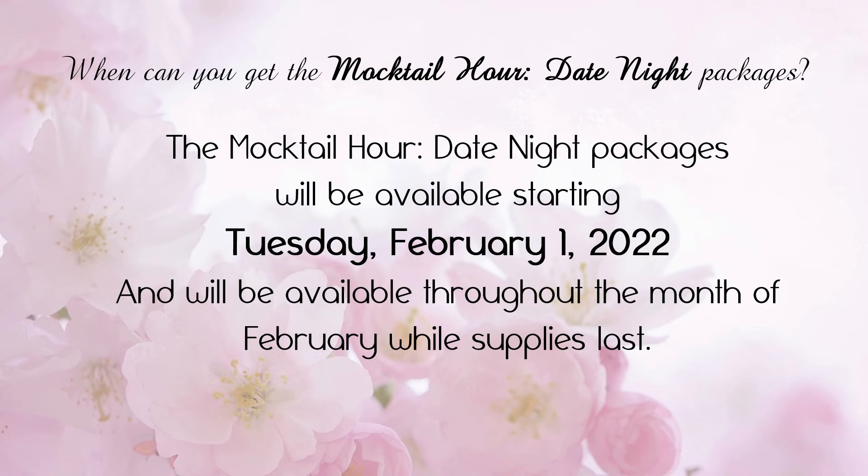When can you get the mocktail hour date night packages? The mocktail hour date night packages will be available starting Tuesday, February 1st, 2022, and will be available throughout the month of February while supplies last.